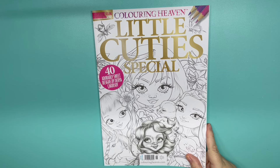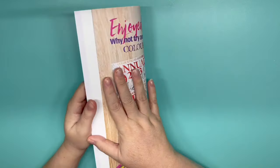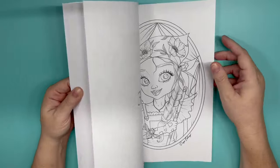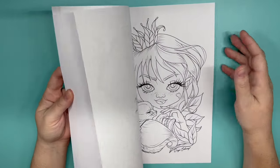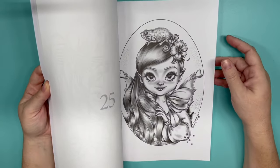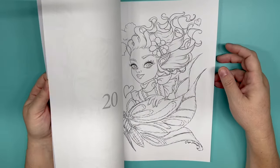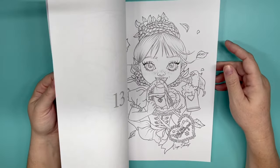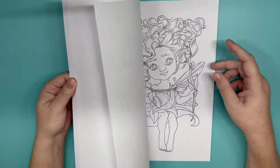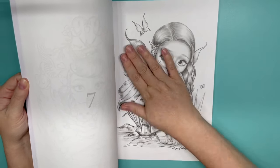Then we have Little Cuties Special. I want to do a Color in Heaven book every month since I now have a ton of them untouched. This one is by Daria Kekersoy and she's got lots of fairies. I should have marked them — I did not mark them. Here's one with wings, here's another one. I don't like that one. Here's one — it's kind of Christmassy though. This one — I want to do this one for sure. If you want to color this page with me, let me know.